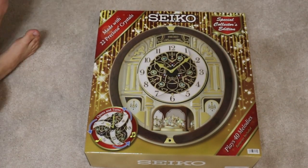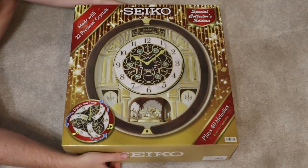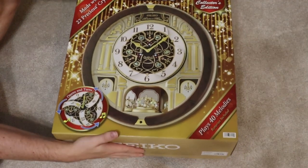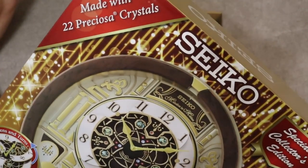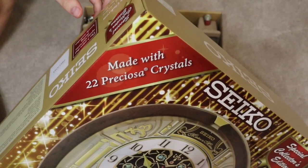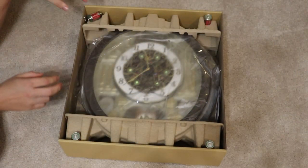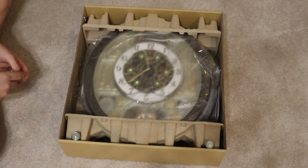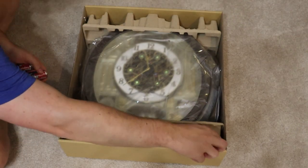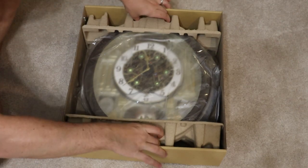Hello everybody, this is Reviews and More, back with a quick review — and this one's going to be very quick because it's not positive. This is the Seiko 2022 Melodies in Motion clock. They put this out every single year. They've changed the crystals used in it — it's no longer Swarovski, it's the other brand you just saw pop up. The only real difference is one's made in the Czech Republic, which is the one in this clock, and Swarovski crystals are made in Austria.